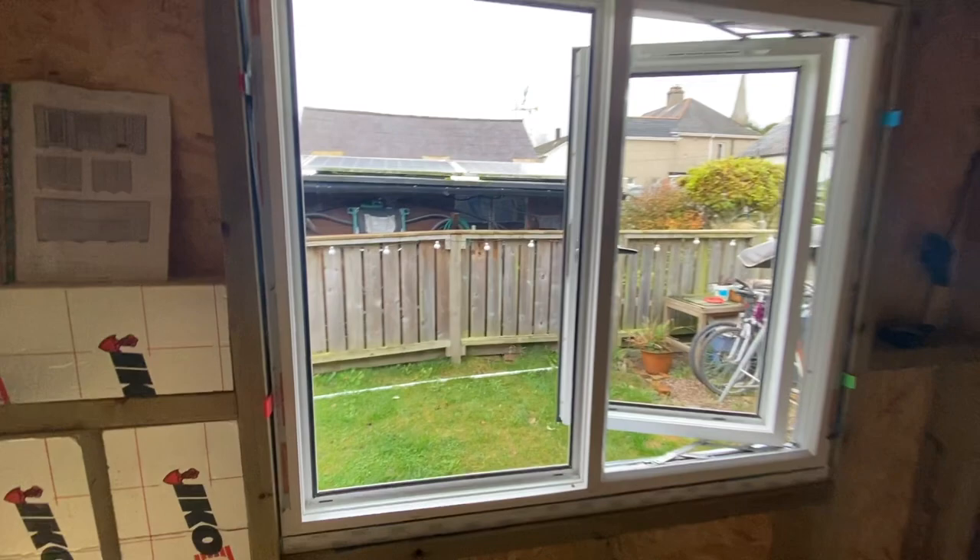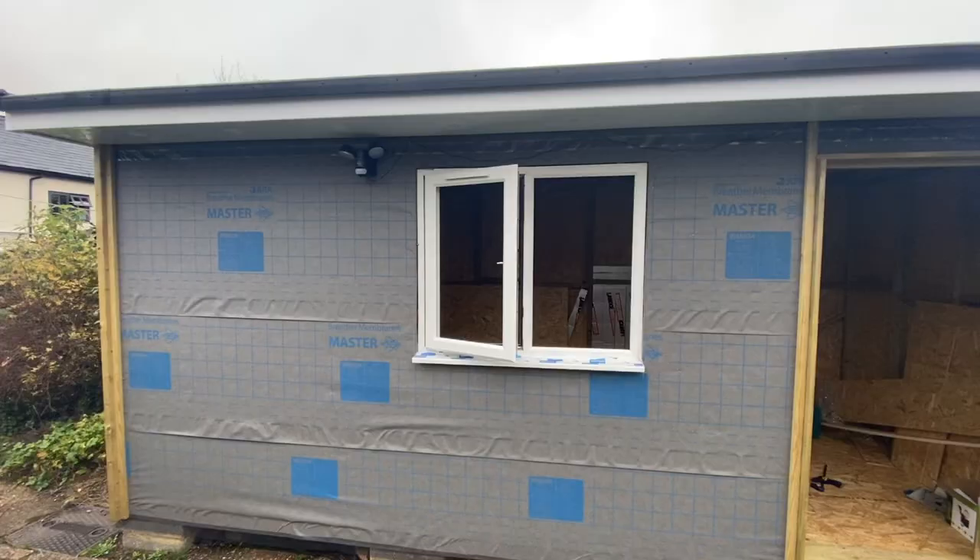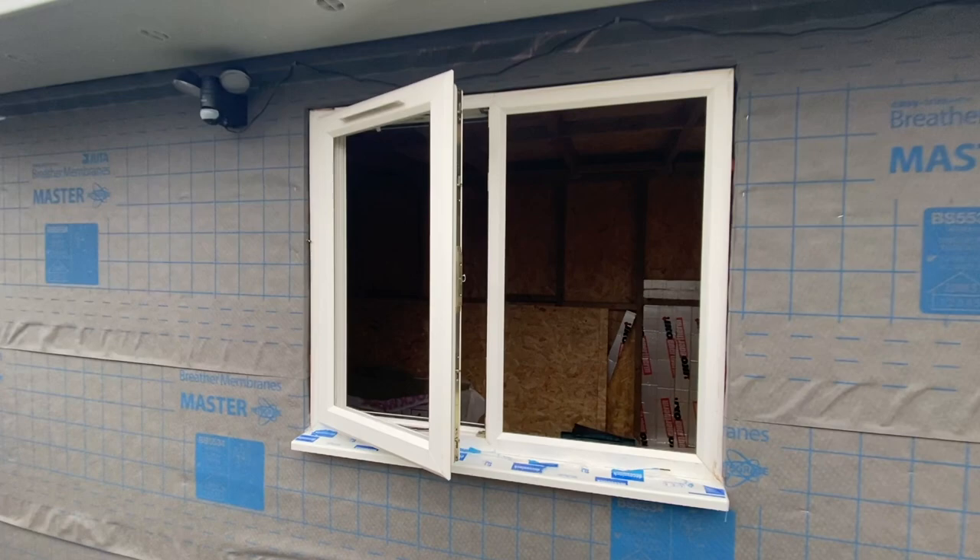I started by cutting the window seal to size, fitted the decorative ends and put the window seal in place. I then sat the frame on top and used glazed packing pieces around the top and sides to get a tight fit.